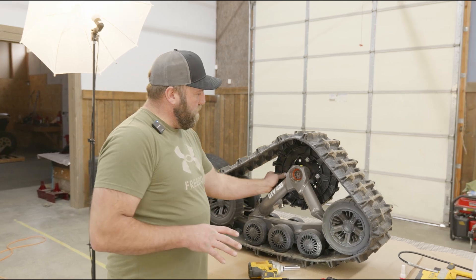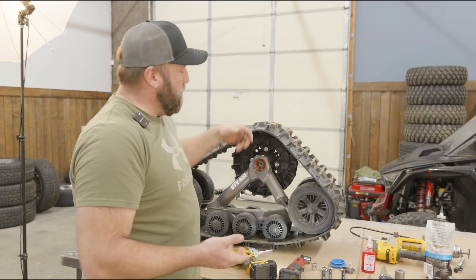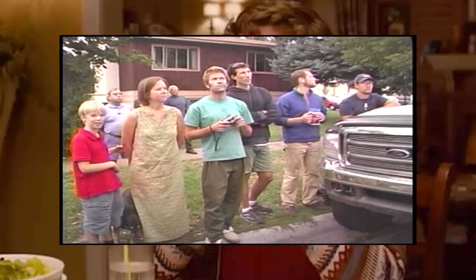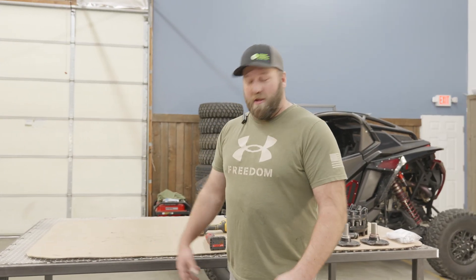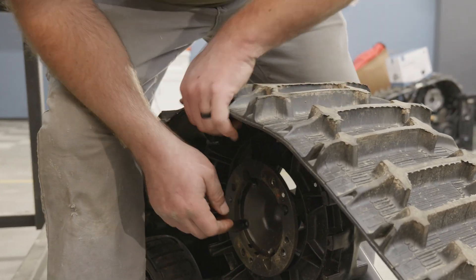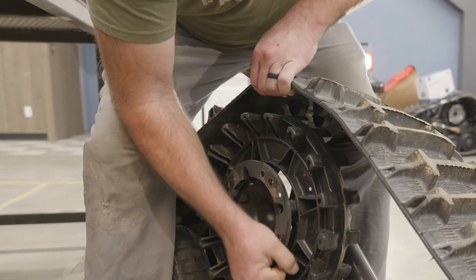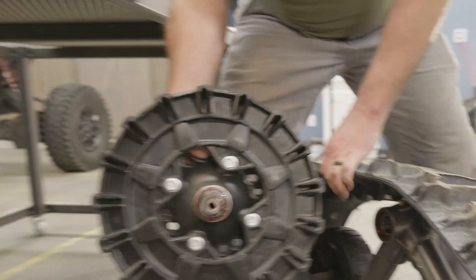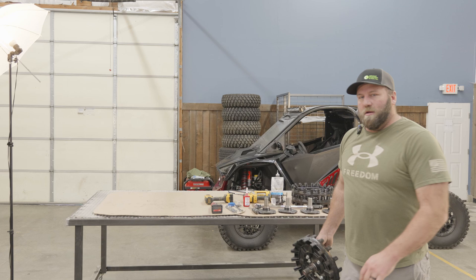Now this hub will be able to slide right out the back — the track is holding it in. We brought it down to the ground. You're going to be holding this track up like this and just slide this out just like that. A lot of people will derail the track and it's just a lot more work — you can get enough tension out of them. Just showing you a little shortcut.